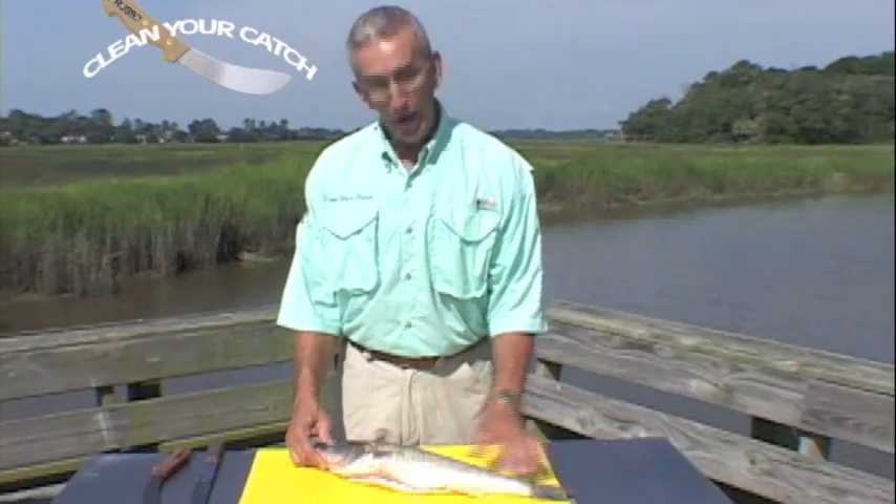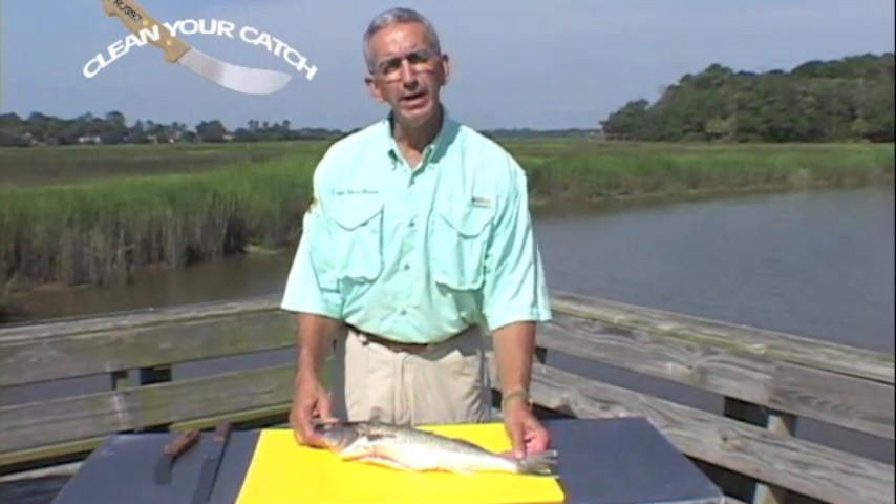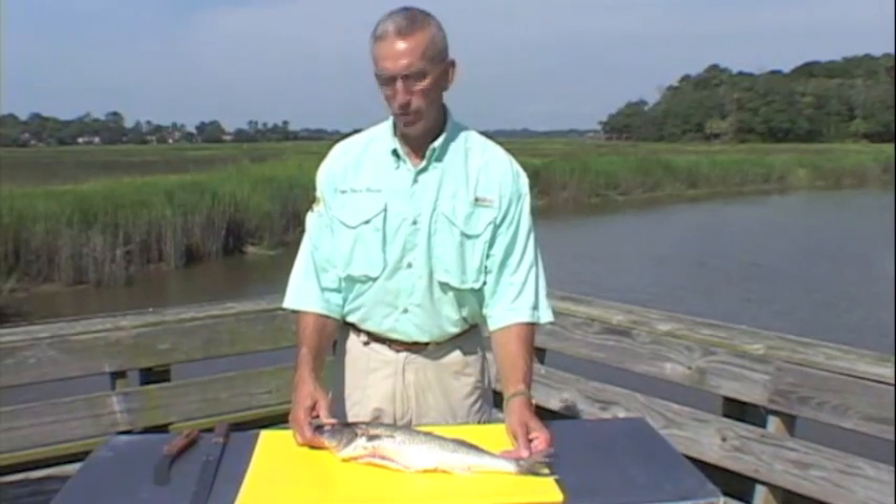The next fish we're going to clean is the walleye. To us people here in the south, these aren't very common at all — you'll see them up north. These walleye tournaments are probably as popular as your bass tournaments.